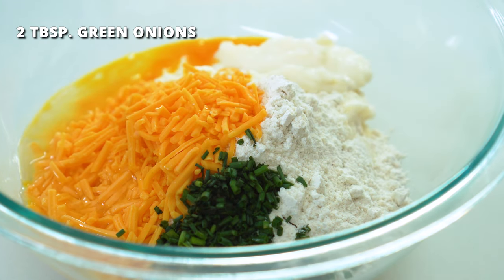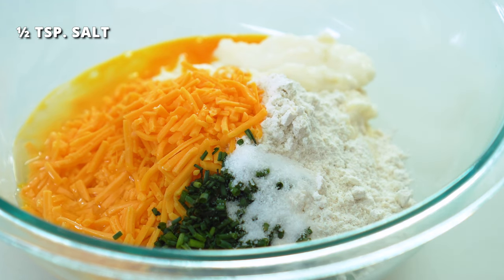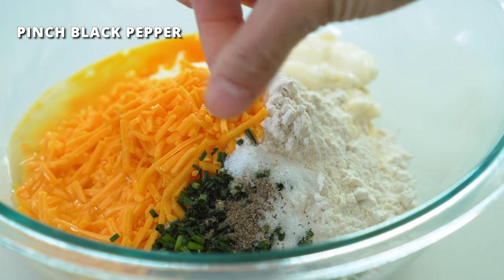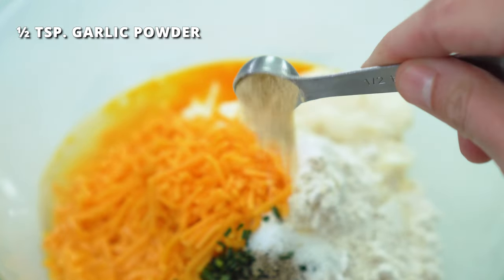Add half a teaspoon of salt — you can always add less here and then salt more to taste after they're cooked. Add a pinch of black pepper. Also, if your potatoes didn't already have garlic in them, you can add half a teaspoon of garlic powder for even more flavor.